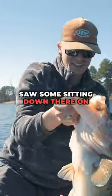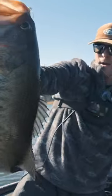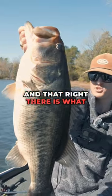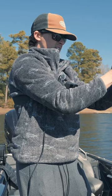Saw some sitting down there on the bottom. Threw the chicken, first cast — nine, ten pounder. And that right there is what you get with the Outcast chicken jig. Nine point three zero. Yes ma'am. Oh, that's the coolest thing in the world.